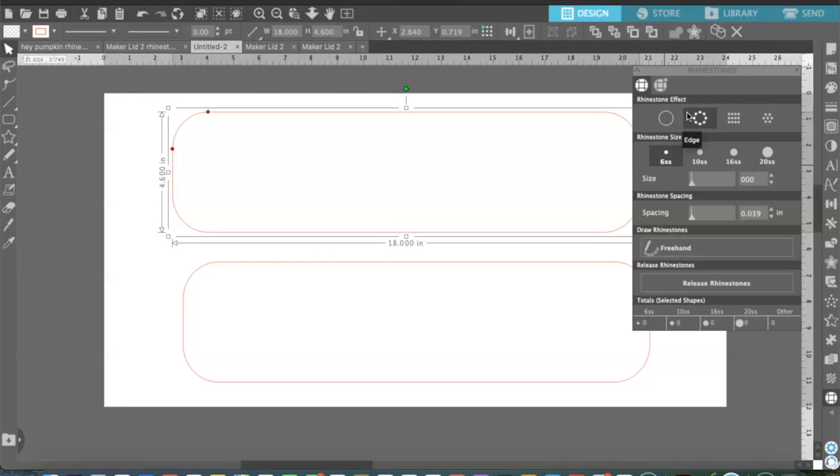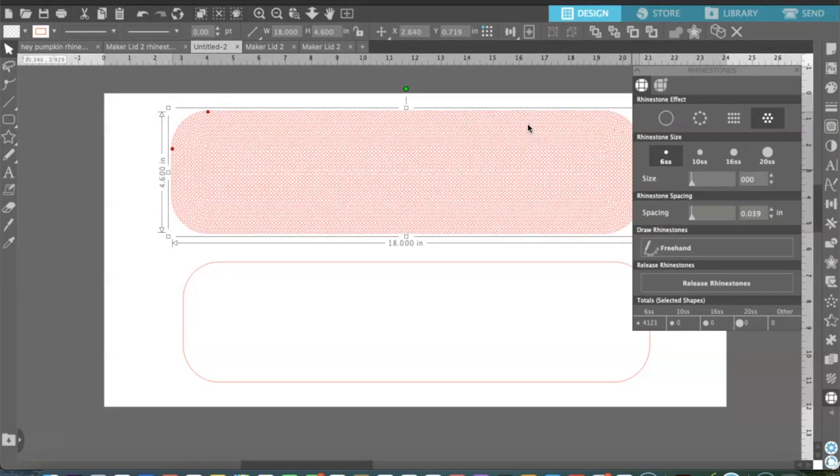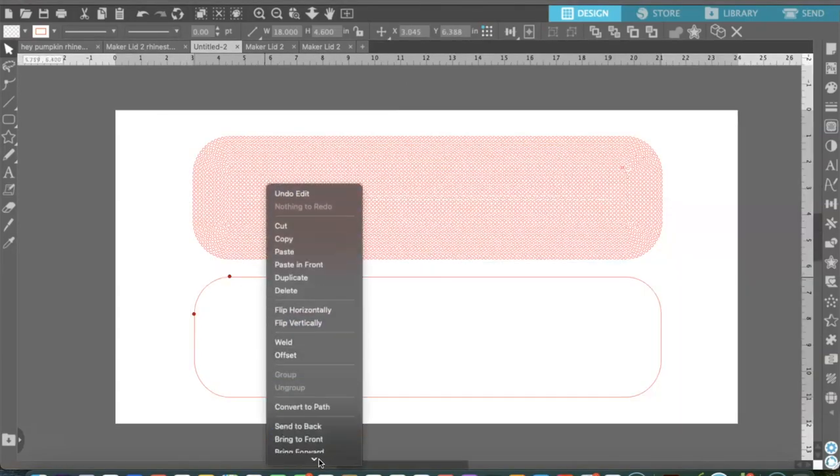I'm going to select 6SS rhinestones and now I need to decide how I want them laid out. You can do an outline, or linear where rhinestones are all in lines, or you can do Radio which is more circular — and that's the one I want to use because of the style of the lid cover, it just flows a lot better. You can also change the rhinestone spacing to make it tighter or add more space. You can also use the freehand button to place rhinestones manually to fill in any gaps.